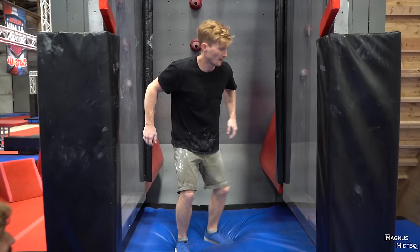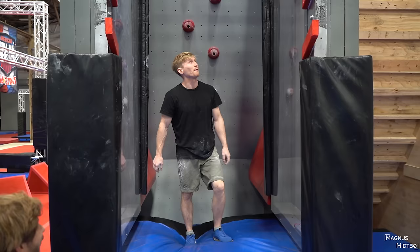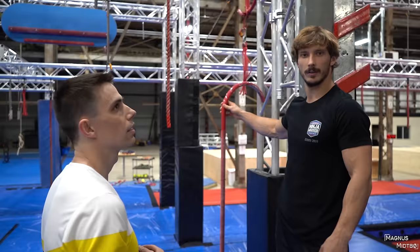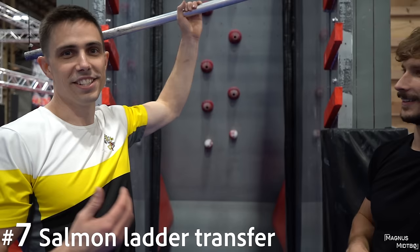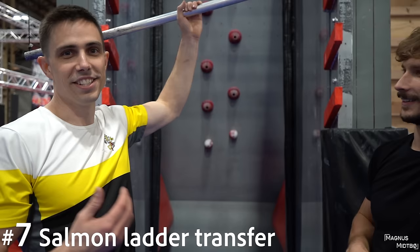Spider climb without hands — it's pretty hard. Should we try it? Going to destroy the gym? No — it has three-quarter inch polycarbonate sheets, it's not going anywhere. Let's do the salmon ladder transfer next.